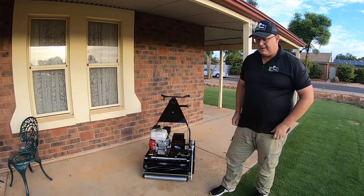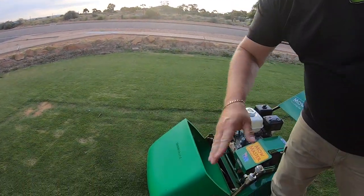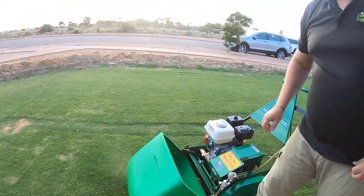It's absolutely lovely. Let's have a mow. The catcher is plastic, so if it hits a pole or something it isn't going to dent — that's a fantastic feature.